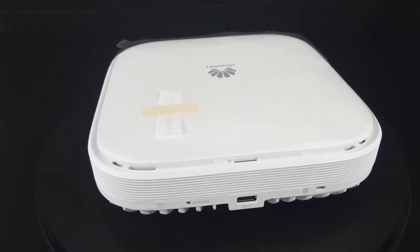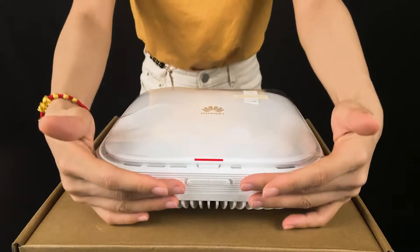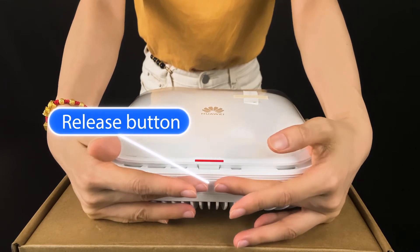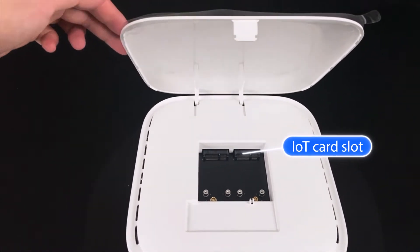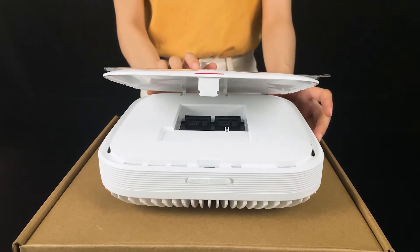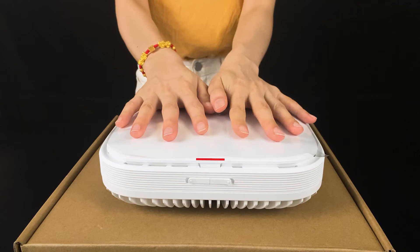And on the bottom there are some ports. Here it's with the IoT button. When you pull it, you can see the IoT slots. And not only the IoT feature — it can also support Dymatic Turbo, which ensures latency remains as low as 10 milliseconds.